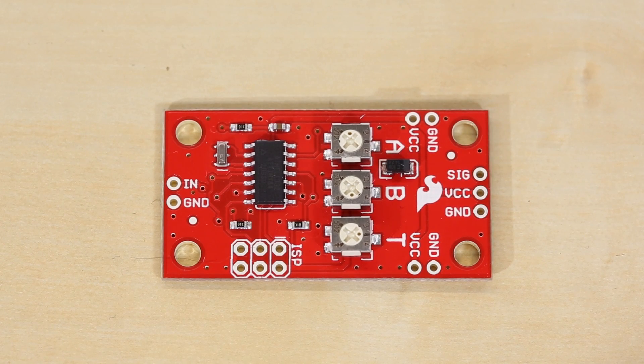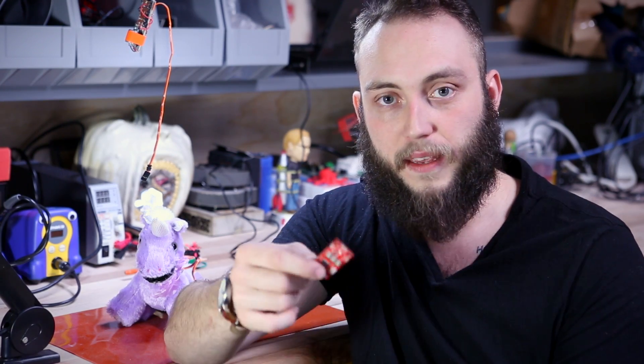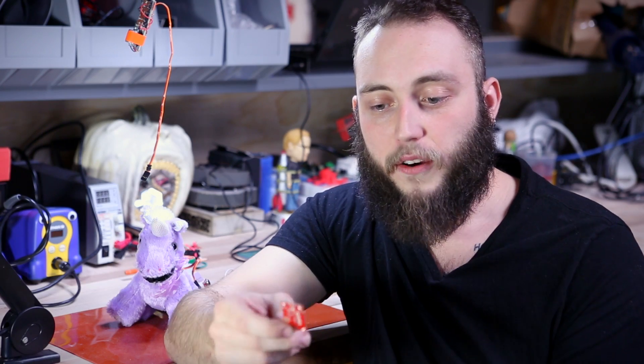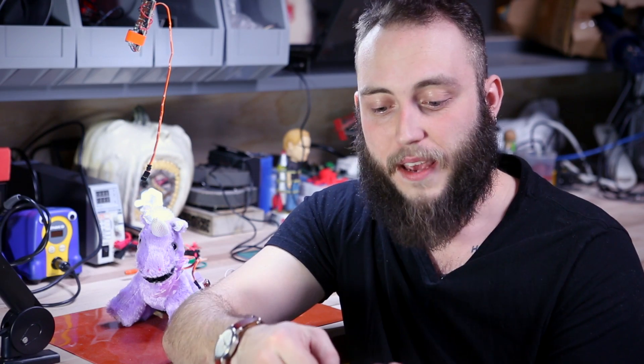In theory, you can reprogram this. We've broken out the ISP connectors. So if you have a programmer for the ATtiny ICs and the toolchain to program them, you can download the firmware from the product page, alter it slightly, and there are a whole lot of different modes you could put on these if you were doing a big installation and need a very specific type of servo behavior. As they are, though, they're really handy for servo projects that frankly didn't really require an Arduino in the first place, but I've used Arduinos in the past because that was the easiest thing up until now.